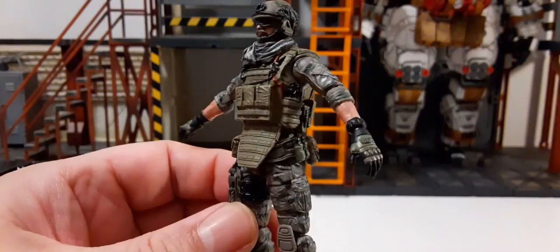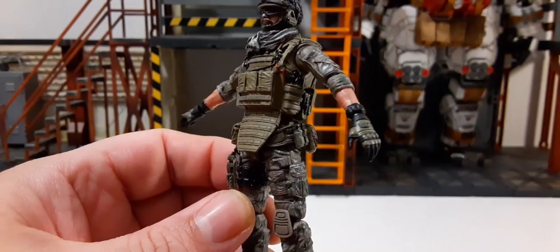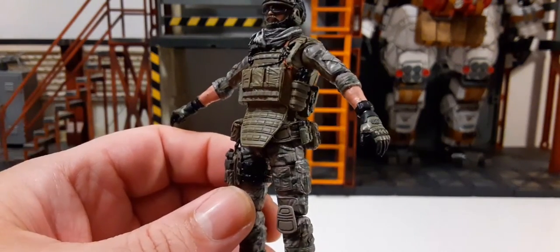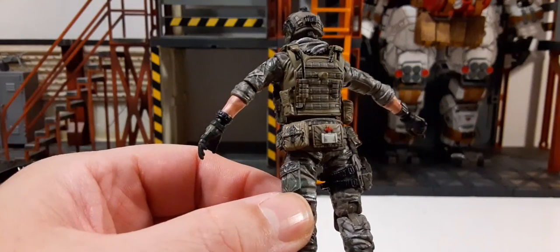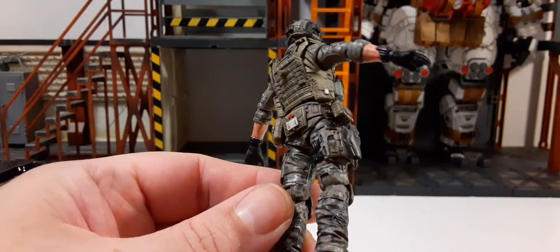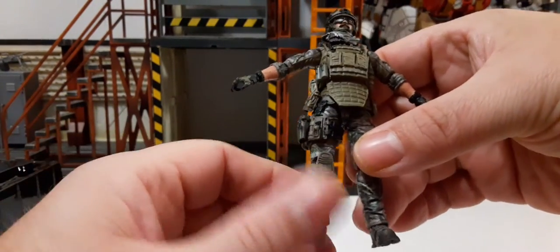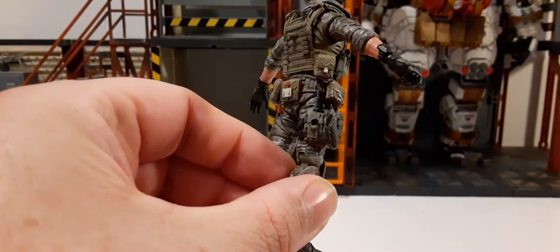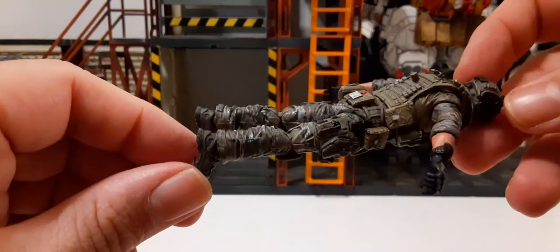I really appreciate the work that goes into these — they are pricey figures. Look at the padded gloves; there's a watch on his wrist, that's beautiful. It's more of an open hand — that's definitely a new style hand, like a nice cradle hand for his weapon. This little bit of paint goes a long way. The camo on this is fantastic. Not sure if it's camo-accurate to real life, but it looks really nice. My favorite camo is green, so this is definitely up my alley. There's a lot going on in that thigh rig — really worth a look.